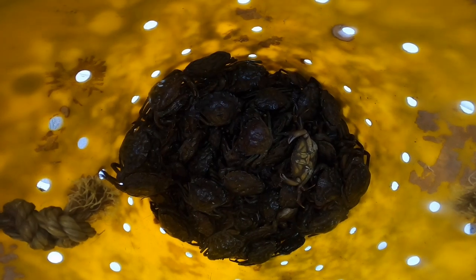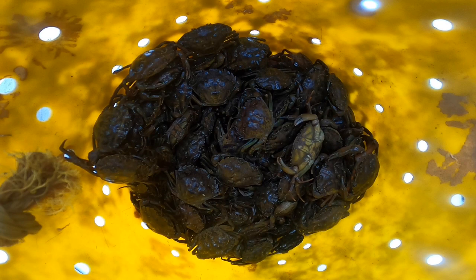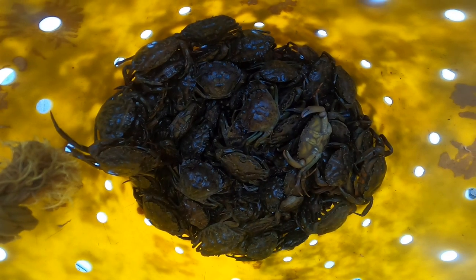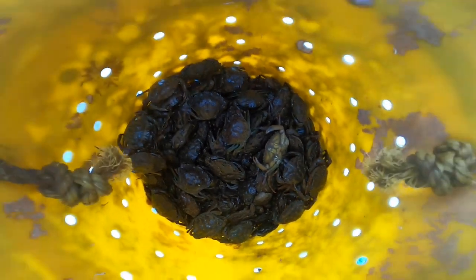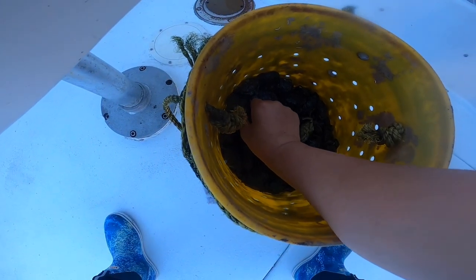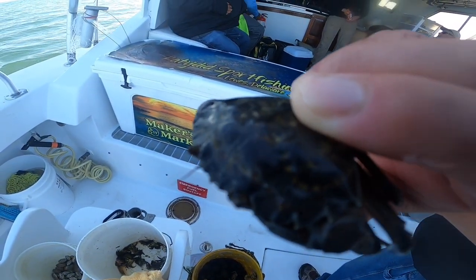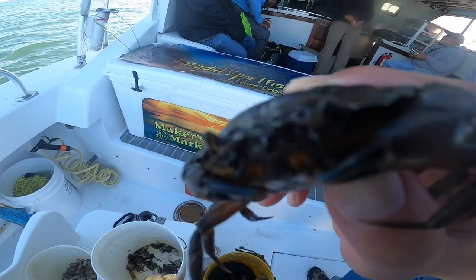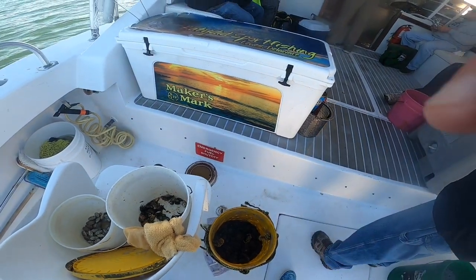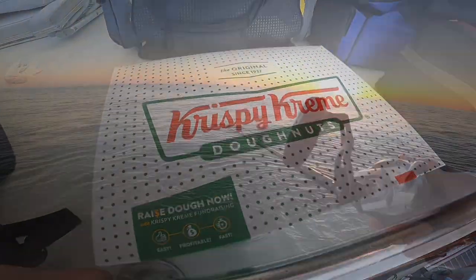Hey guys, welcome back to another episode of DMV Fishing Dude. This is Tim. We're doing a little early season fishing talk here in Delaware waters with Captain Brett and Chris on the Katie Den — same group I normally go with. We're using green crabs and sand fleas for bait. We caught over a hundred togs — maybe even more — all throwbacks, and we did get seven keepers. It's a little early, but a lot of action, a lot of fun. Great group of guys. Captain Brett and Chris put us on the fish. Hope you guys like this video — please like and subscribe!